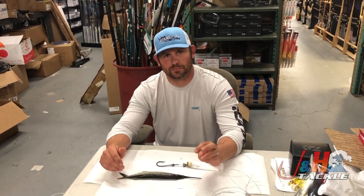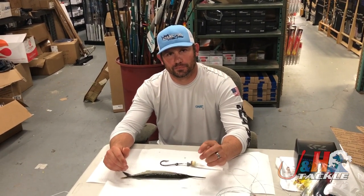Hey guys, it's Josh over at J&H. I'm here with Justin from Chatterlores and he's going to show you how to pin rig a ballyhoo with Joe Shu.